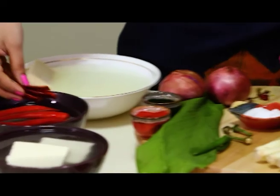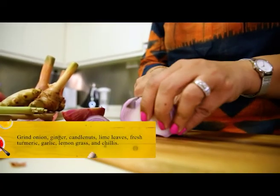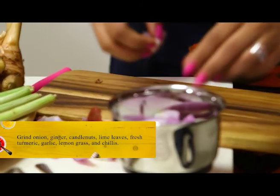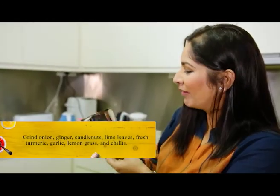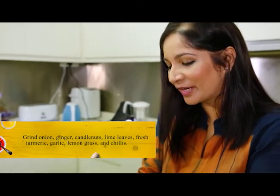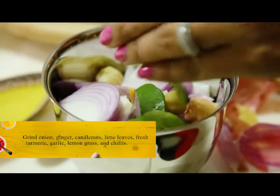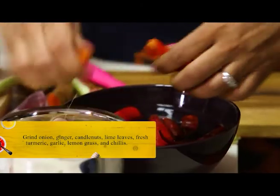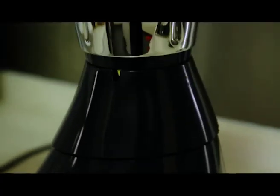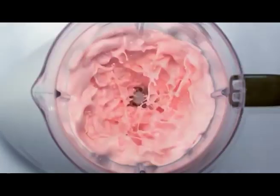Long red chillies, dry chillies, green chillies — everything goes in here. Some ginger. This is my Butterfly small container and I'm going to grind my masala into this. Adding candle nuts, lime leaves, fresh turmeric, a piece of garlic, lemongrass. Adding my chillies to this. I like the Butterfly grinder because it's high speed and it really gives the best results.